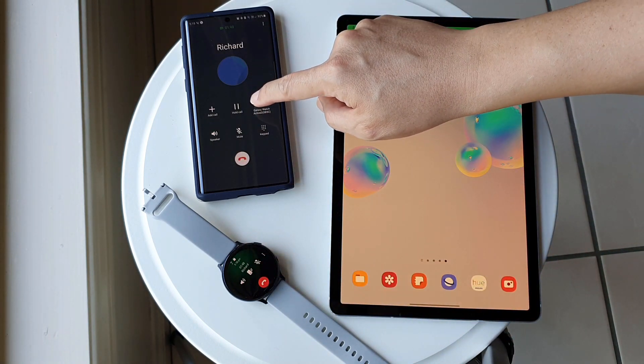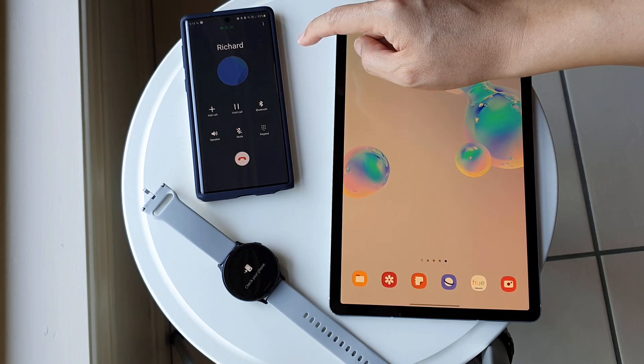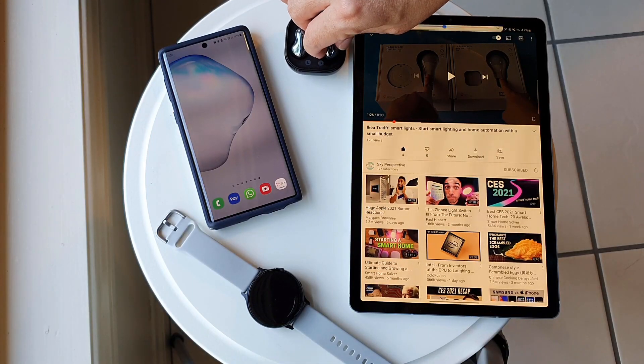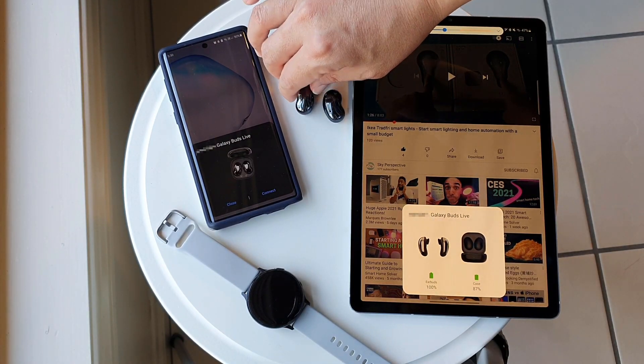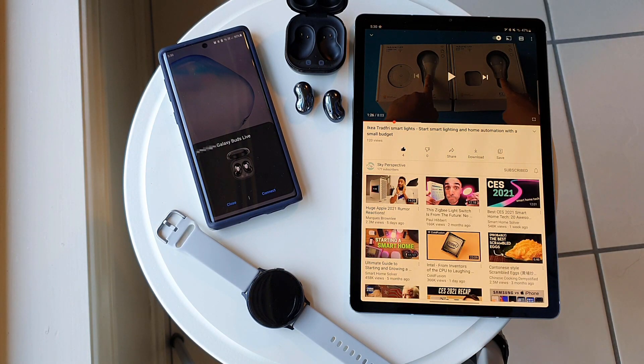In order for this to work, all devices must be registered on the same Samsung account. Now for the fun part — I'm going to bring in my Galaxy Buds Live earbuds to complicate everything.